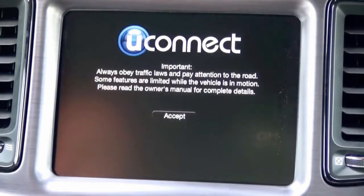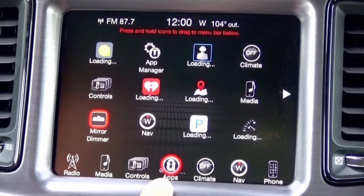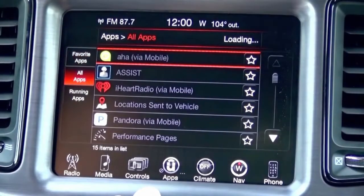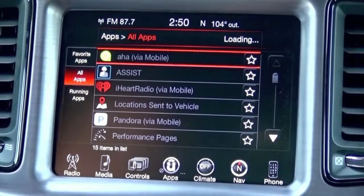Now I'm back in the vehicle. I've let it sleep a couple of times. It now shows performance pages. It does take a couple of minutes for it to load each time you start up the vehicle.